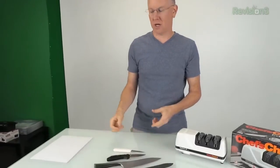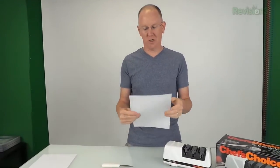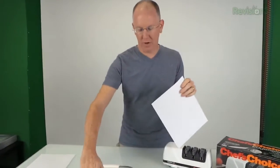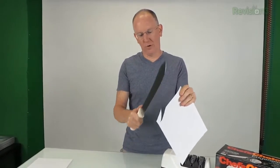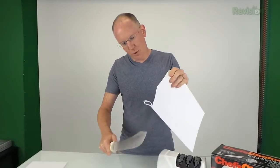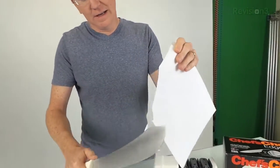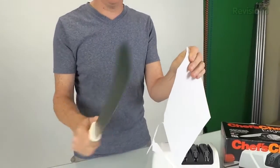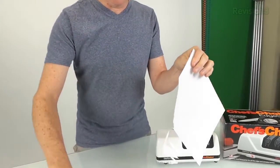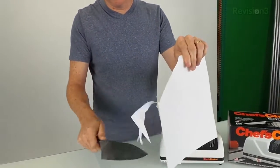The first thing we want to do is check how sharp or dull the blades are. A good way of doing that is with just a sheet of paper — take a knife and drag it through to see if it can cut cleanly. This one's pretty sharp; it's carving through but ripping at the end and sticking a little bit, so it's relatively sharp but we want to make it a little sharper. Here's another kitchen knife — that one goes through even better.